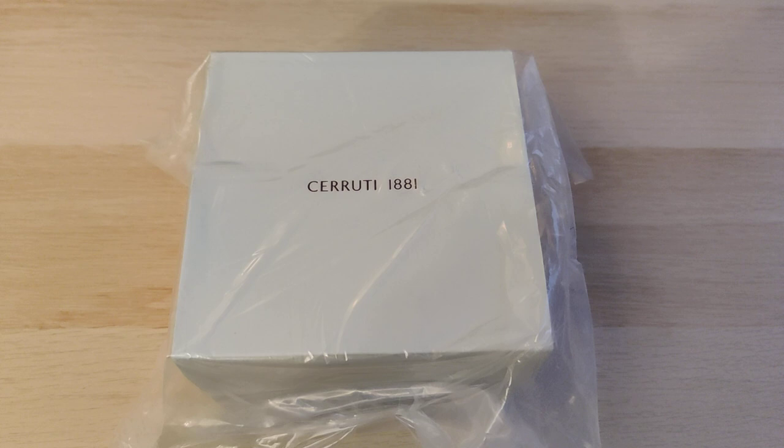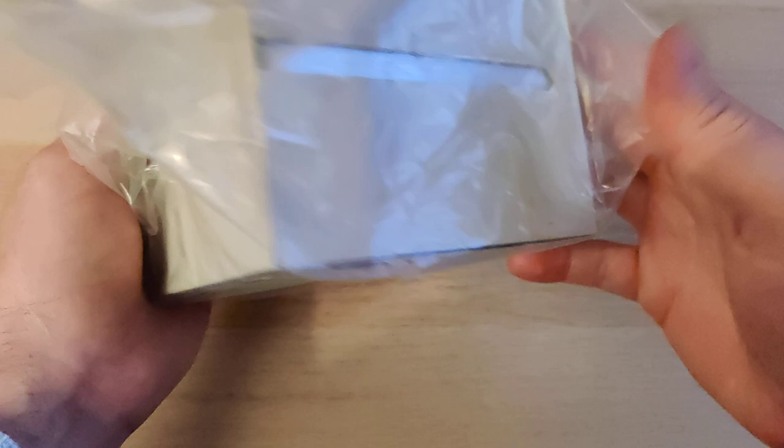Hi everyone, welcome to another unboxing video. Today we got the Cerruti 1881 Mucciano Chronograph. And I must say, look at this — the box is huge.